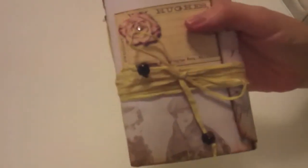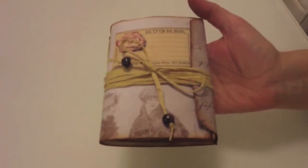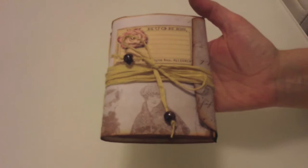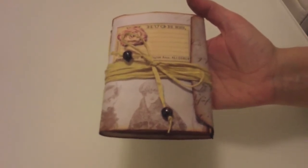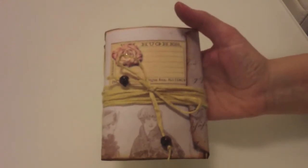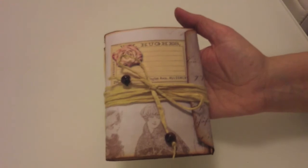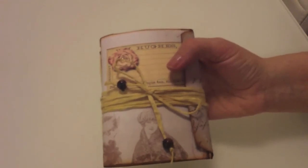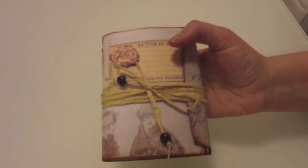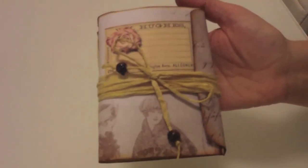This will be for sale on my Etsy shop Minx Creations. I think this is ideal for a little keepsake - it's a unique keepsake and gift to keep your memories in. Look out for it on my Etsy shop, and I'll have the link in the description below. Thank you for watching. Bye!